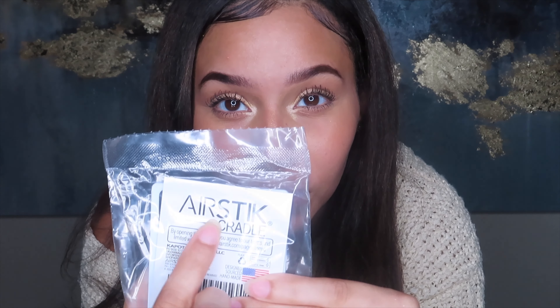I finally got the air stick cradle. I tried to order this off of TikTok and it said that they delivered it to my mailbox, but I went to my mailbox and it was never there. So I was looking on Amazon and I decided to see if they had the air stick cradle, and they did. It says use on glass only, even though I've seen a lot of people not using it on glass only. But it does say air stick right here on the back, so I know that it's real.